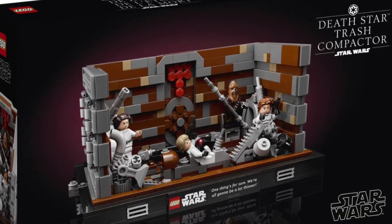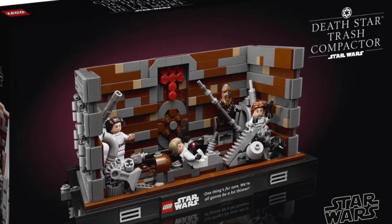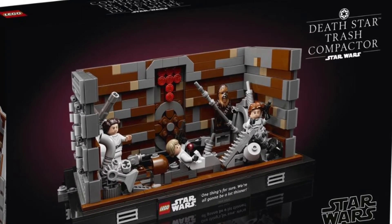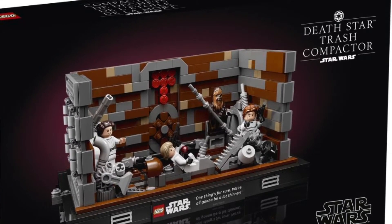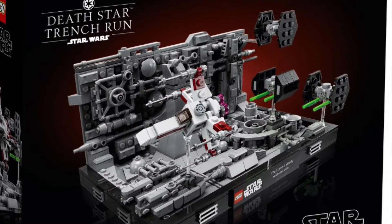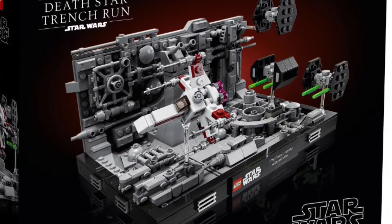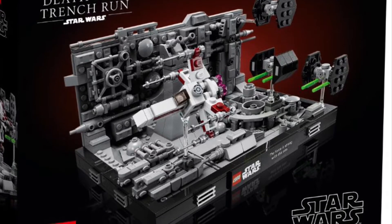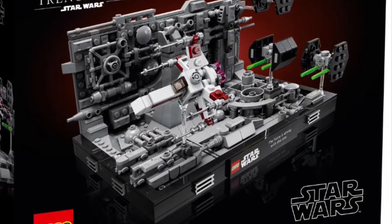It distracts my eyes. Instead of looking at the actual build, I'm immediately drawn to trying to read the plaque and trace the outline of the frame, rather than the actually unique shape of what the set would have been otherwise. It's just really visually distracting, and I think it detracts from the actual build, which is what should be the focus of why you bought it in the first place and why you want to display it.